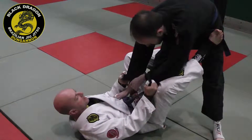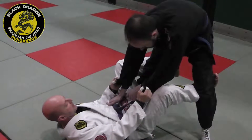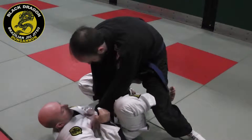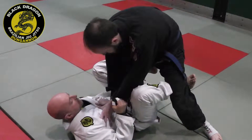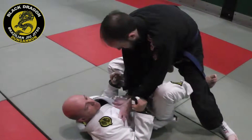It just depends on what he gives you. My foot is on his hip, I'm going to hook it behind his leg, switch my grip to his heel, and I'm going to bring him towards me. When I go for the sweep, I need to make sure that my hips are up and his head is up to my hips.